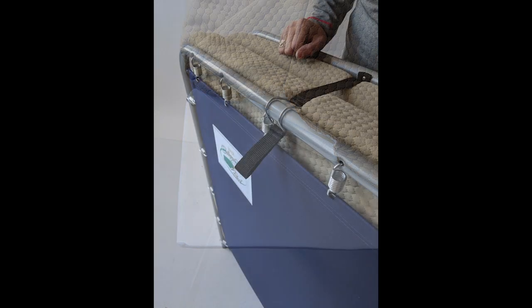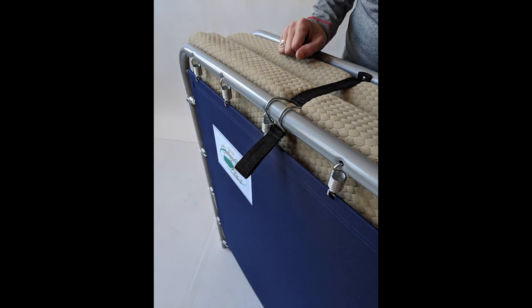It is compact and portable with a tethered closure and easy pull finger loop to keep it stored away when it's not in use.